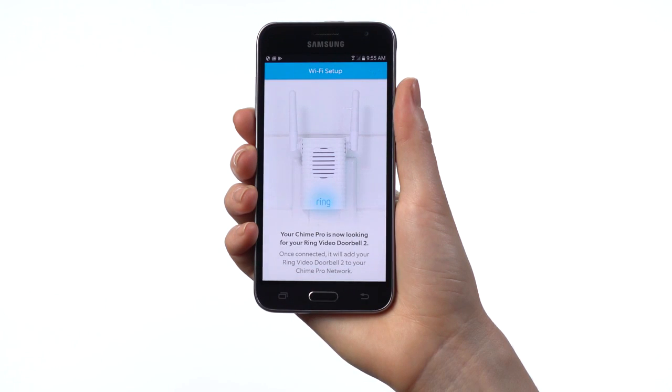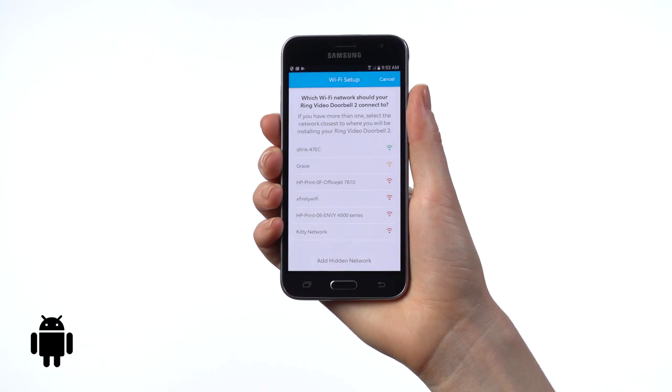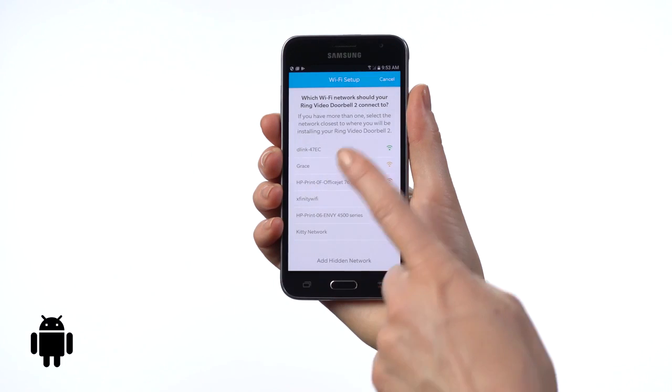If you have a Chime Pro and you've selected the option to connect your Ring Doorbell to your Chime Pro network, the rest of the setup process will auto-complete at this point. If you're on an Android device, it will automatically connect to the Wi-Fi signal broadcast by your Ring Doorbell, in which case you can skip the next step.